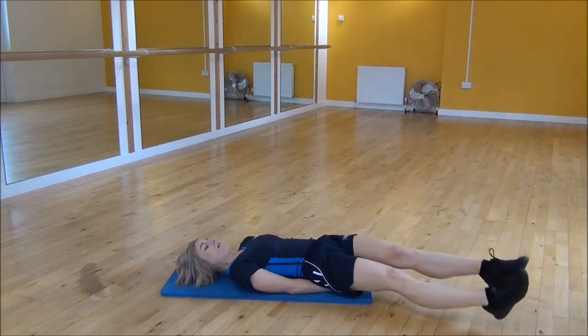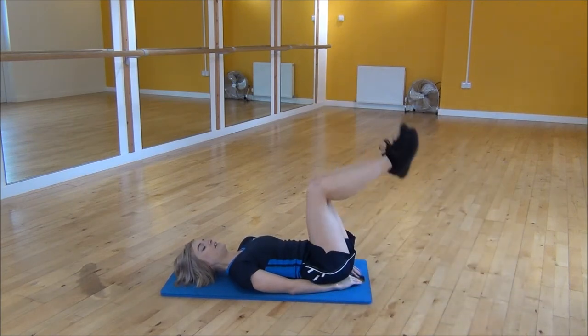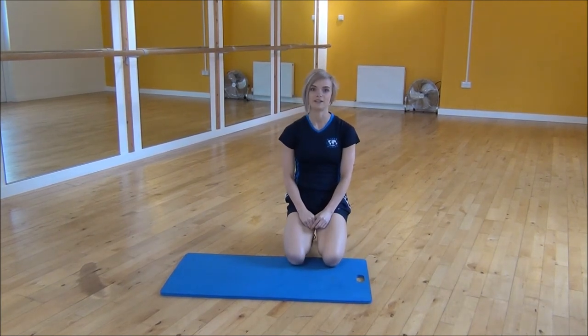Bring your legs down as low as you can, making sure that they don't actually touch the floor and your lower back stays flat the whole time. And that's the lying triangle leg raise.